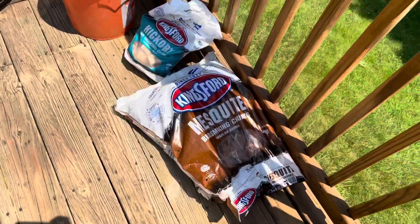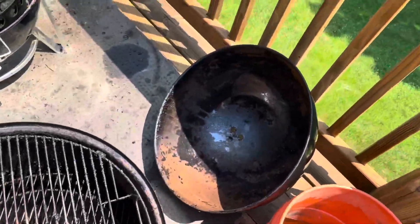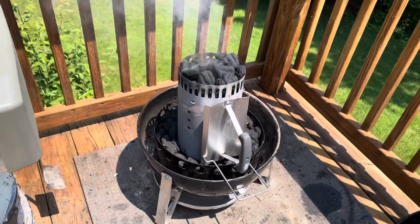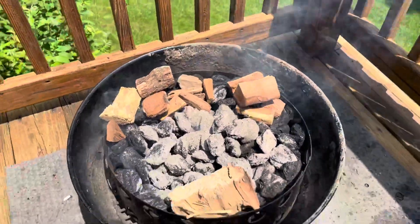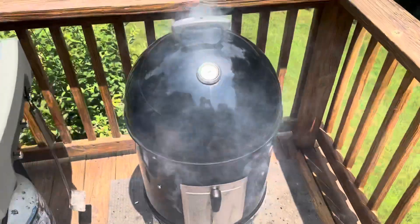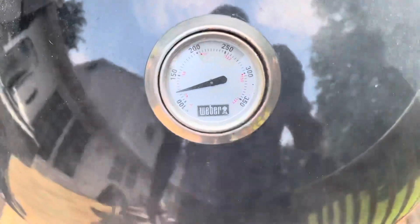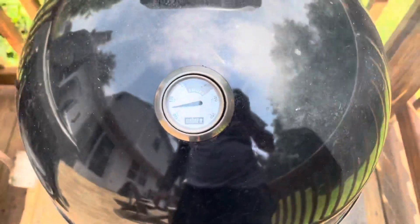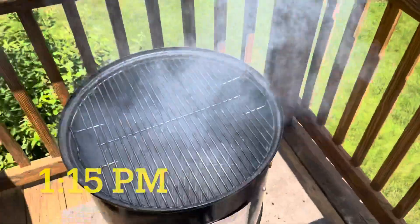Prepping up the Weber Smoky Mountain using some mesquite and hickory. Got my water in the water pan, the chimney coals should be ready in about 15-20 minutes. I've got hickory wood here too. Getting this thing up to 225°F — just got the lid on, starting to smoke, all vents are open. Around 200°F I'll shut a couple vents down a little bit so it doesn't get too hot. Probably take about half an hour.